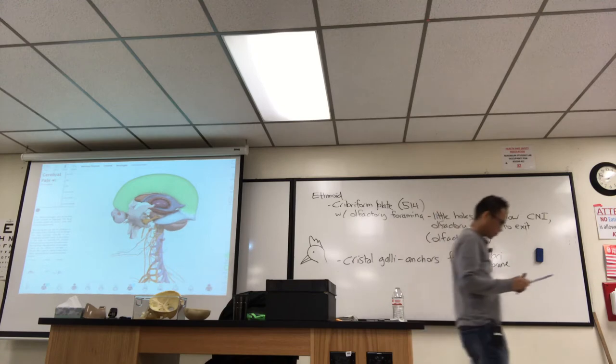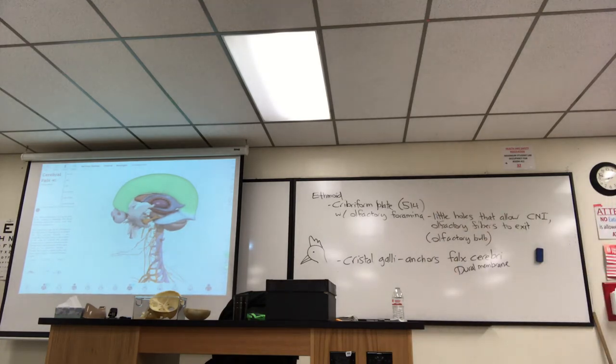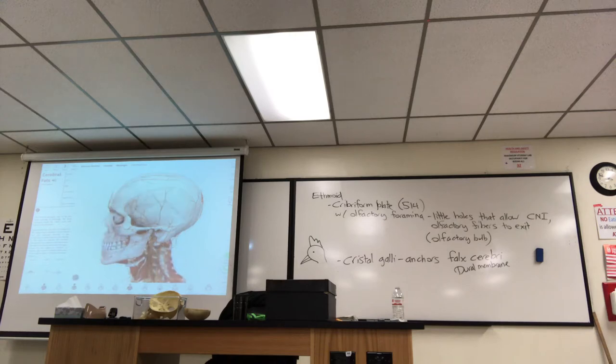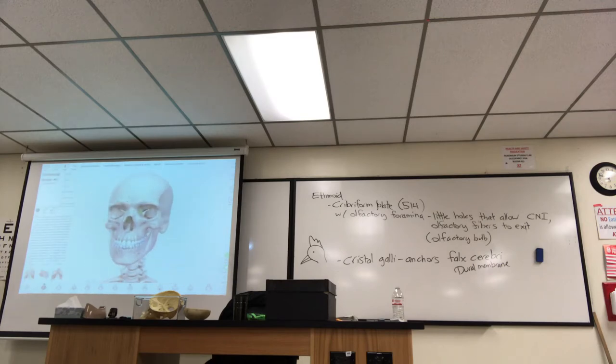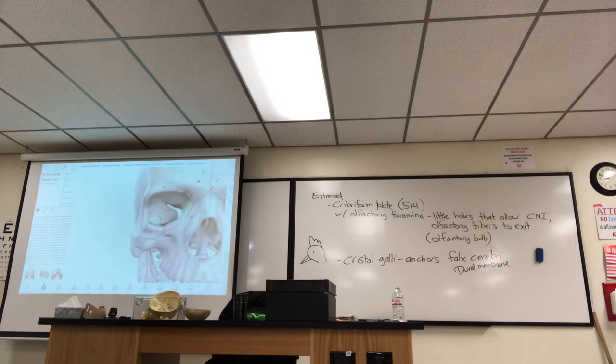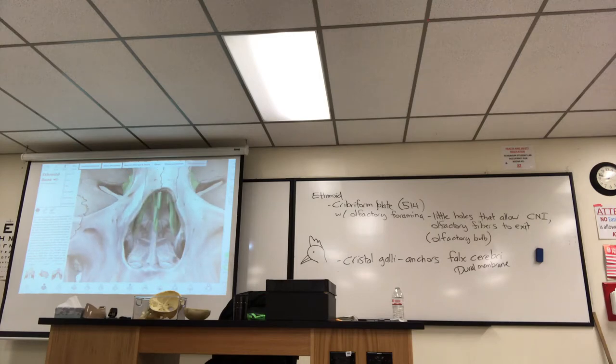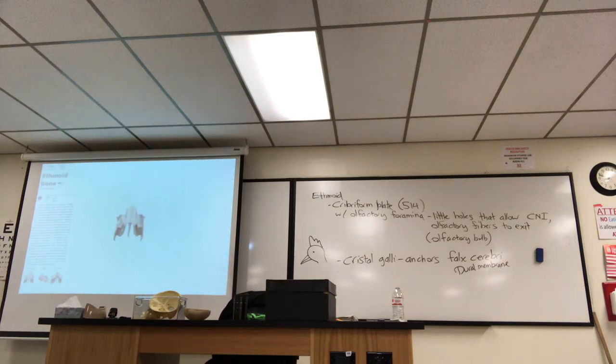Moving on to the perpendicular plate of the ethmoid. If I fade others, you can see how the ethmoid forms part of the nasal septum. Looking straight into the nasal cavity, there's a sliver of bone sticking down in the middle — that sliver is called the perpendicular plate. I'll isolate the ethmoid: what's in purple is the perpendicular plate, which forms the superior part of the bony nasal septum.